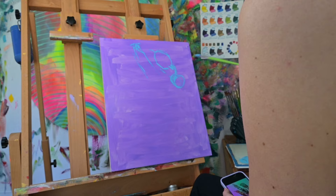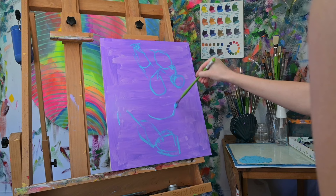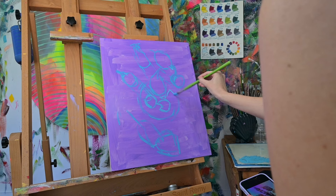Hey y'all, welcome back to my channel. Today I'm going to walk you through my entire still life painting process step by step using a voiceover — I'm really just talking about my whole process and technique in this video.